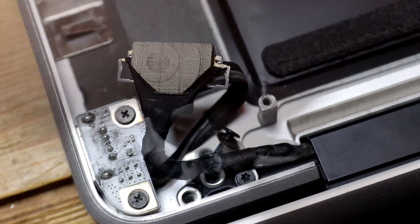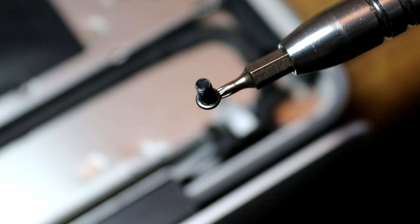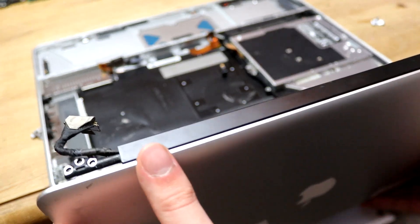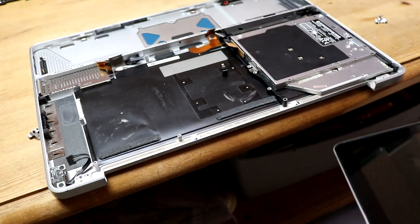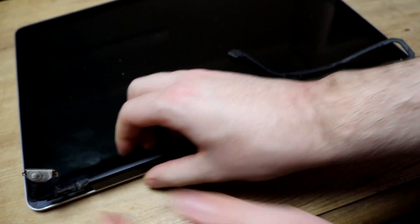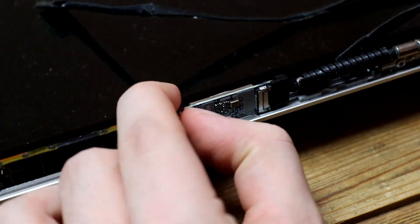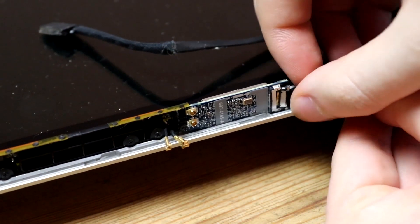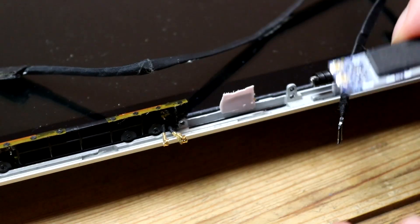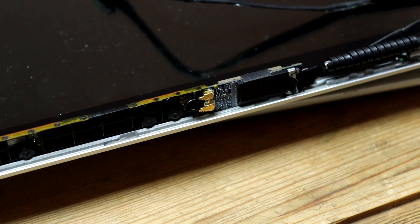To remove the display assembly, I started by unscrewing the three hinge connectors on either side of the MacBook, and then removing the brackets holding in place the cables. With these removed, the display lifted off and we could set it to one side. The airport card, which handles Bluetooth and Wi-Fi connectivity for the MacBook, can be found underneath this plastic cover. Removing this by sliding to the right and prying upwards, we can reveal the cables and connectors inside. Attached to the airport card are two antenna cables and one data ribbon cable. Removing these, we can unscrew the airport card and put it to one side. Our replacement airport card can now be positioned and screwed into place, and with the connectors back in place, it was time to reconnect the display assembly.